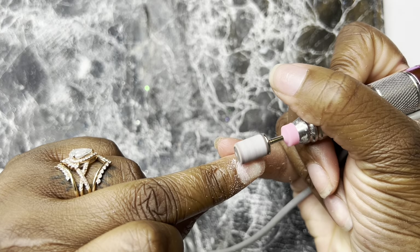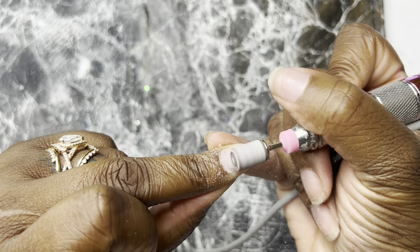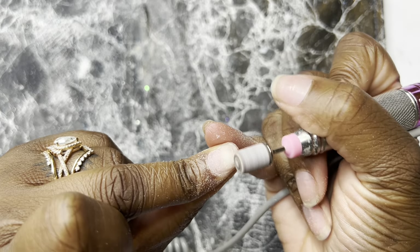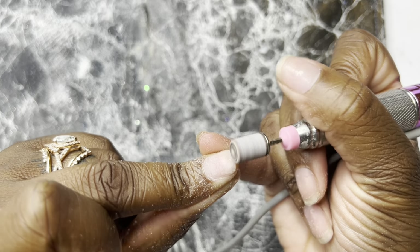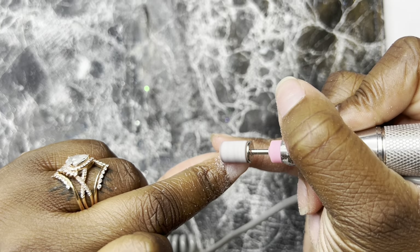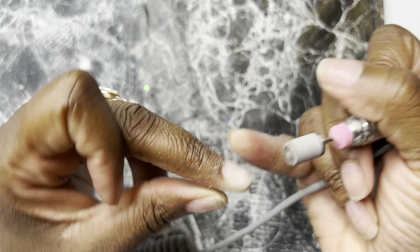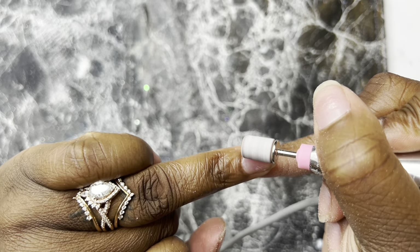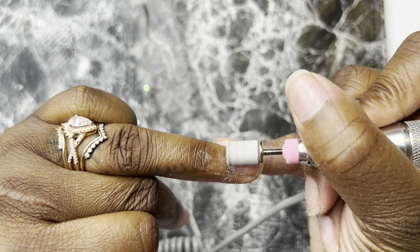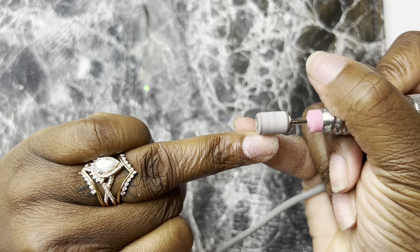I don't do this every time because there's no need to since I do pop them off, but for video purposes I went ahead and buffed everything away. Usually I would just go ahead and do the same exact thing without buffing anything — I would not file my nails at all because there's no reason to since you're not trying to have these nails last. But I wanted to show you all with fresh nails how it would be if you've never done this method before.